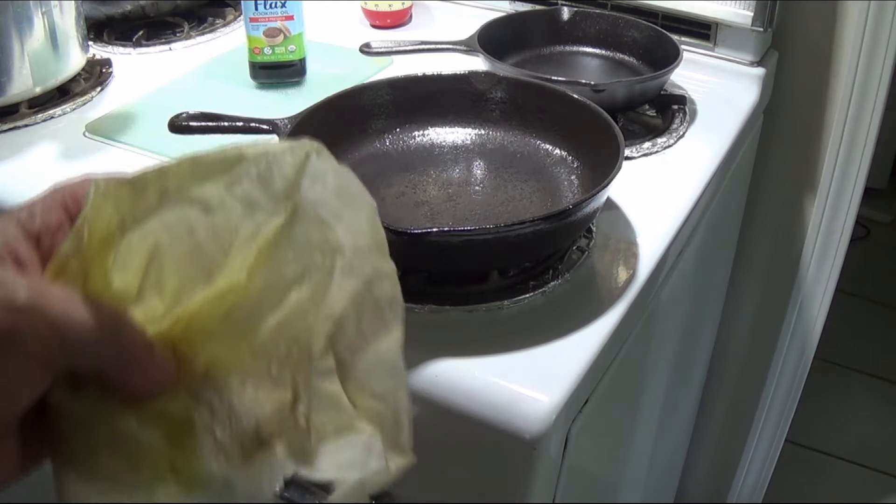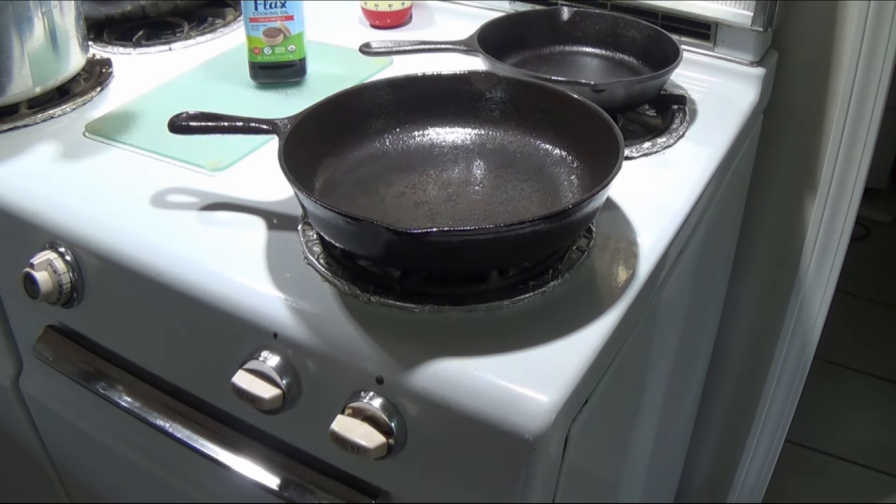Get that paper towel out of there — it could be a fire hazard. Then we're going to repeat the process and put it in the oven upside down at about 400 degrees for an hour, then shut the oven off and let it cool down inside the oven. We're going to try that about three times and then see what type of finish we have on our skillet.